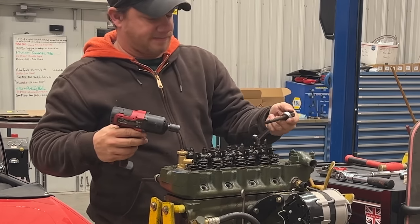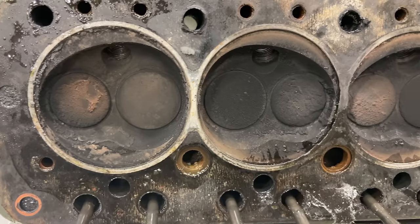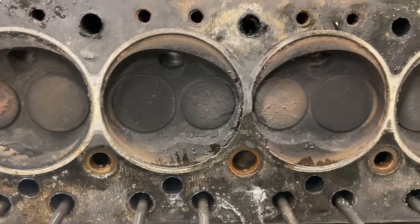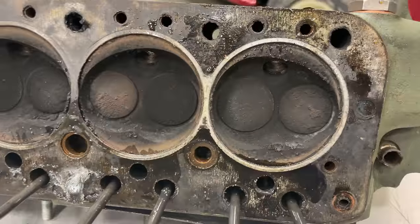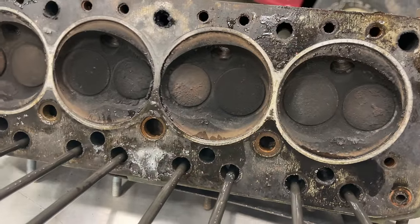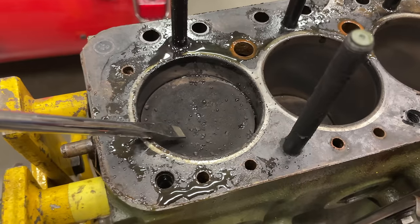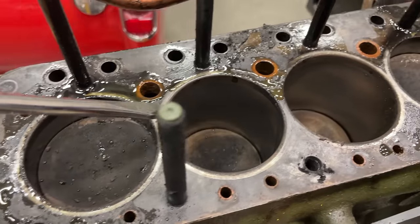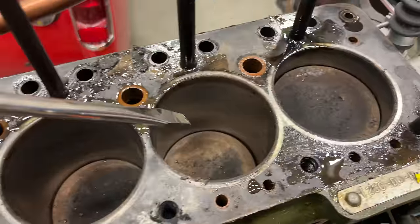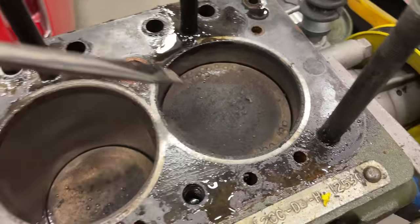Well, that fought me all the way. Looking at the bottom of the head, you can see our valves are still all intact — nothing's burnt up. It looks like an old engine but I don't see anything catastrophically wrong here. Looking at the pistons, we've got some dirt in here, but all the cylinders look pretty good. We do have these divots on top of this cylinder.